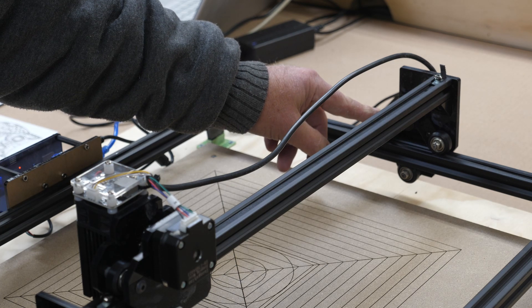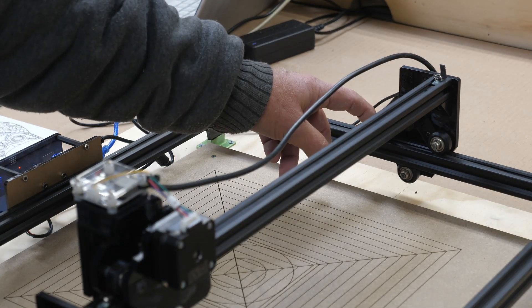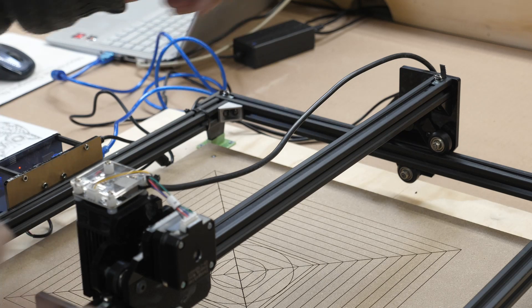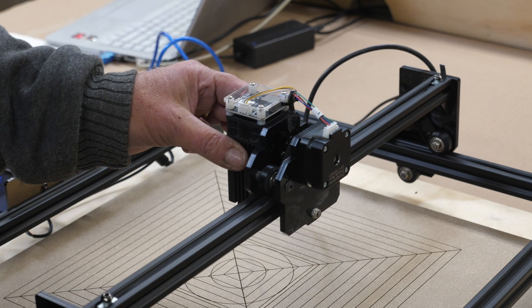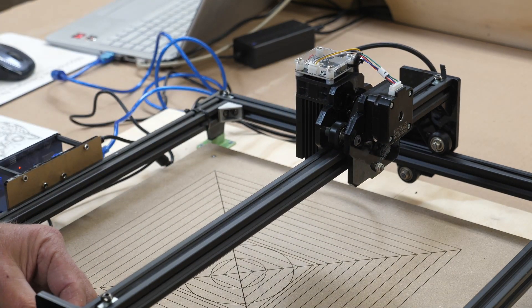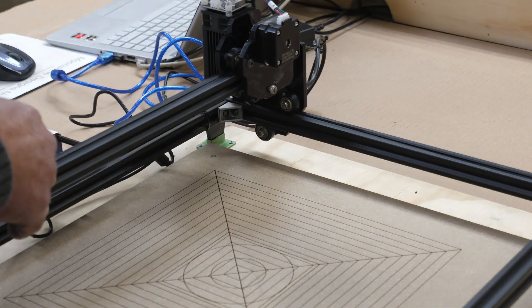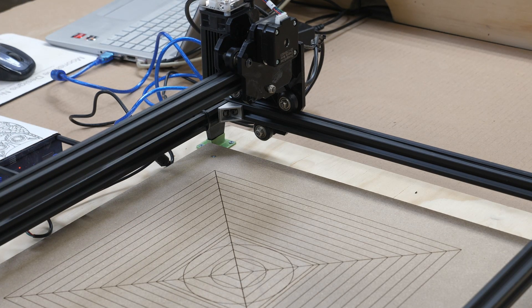It's a quality control issue — when these were manufactured there was some kind of grit in there causing them to hang and preventing the Y-axis from traveling smoothly. I haven't found any problems at all on the X-axis; that all seems to work fine. Once I replaced the bearings I was able to get the machine to frame properly, and I'm going to run it all the way back to show the full perimeter of what they claim is the working area.